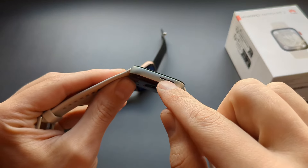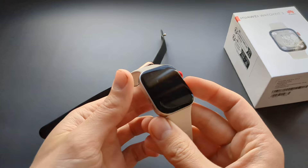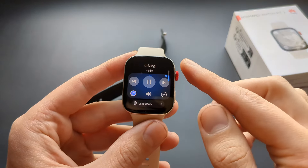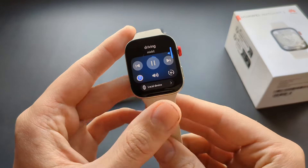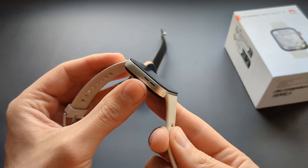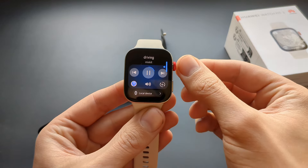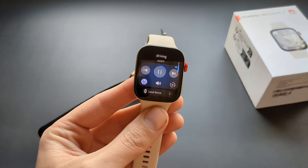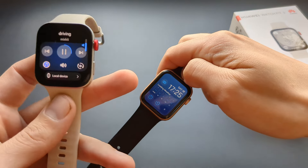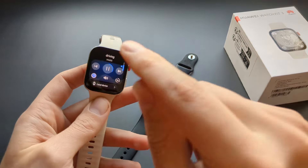The speaker quality on this Huawei is insanely good — actually better than on my Apple Watch. You can play music directly from the speaker instead of headphones. The volume is good, almost like a smartphone speaker, so I actually love listening to music on this one. It's much better than Apple Watch for that. Apple Watch really needs to fix this and allow people to listen to music through the speakers.